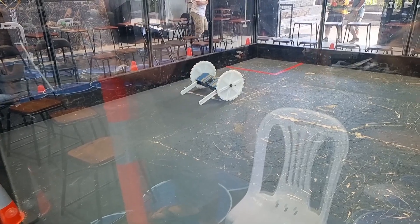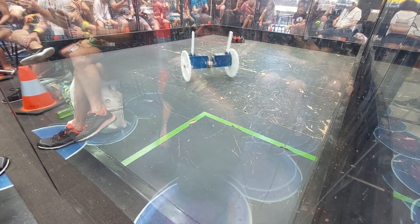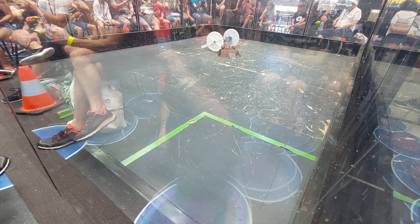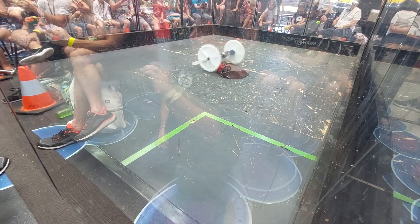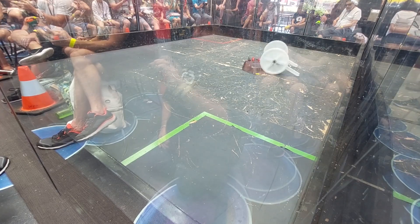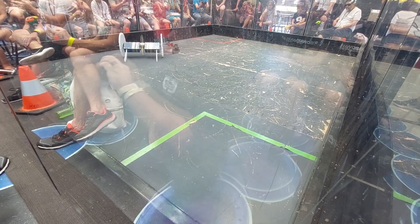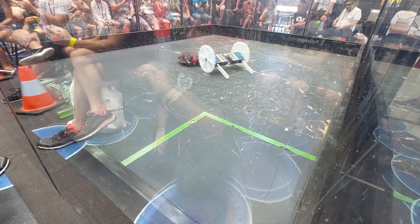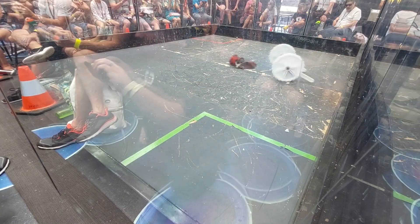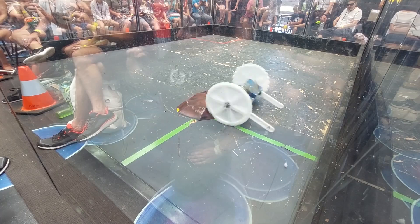Next qualifying fight was against Raptor, a very well armoured 4WD spinner. I generally just have a weapon-on-weapon strategy, and this fight was no exception, with my aim being to keep on top of Raptor and not give them space to think. Thirty seconds in, I lost one of the weapon pulleys, but with two motors I was able to keep going and dish out hits. About 50 seconds in, however, the other pulley also came off, leaving me with no weapon. After taking a number of hits from Raptor, I decided it was best to tap out and take the loss rather than take damage for a further two minutes.